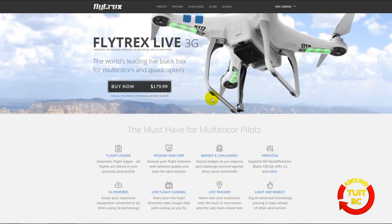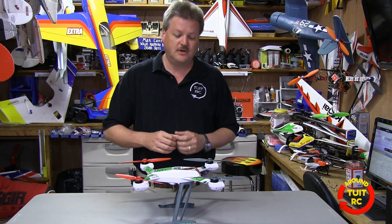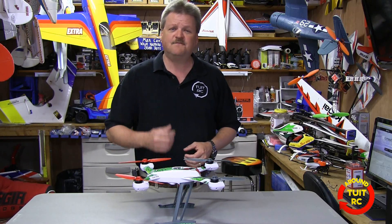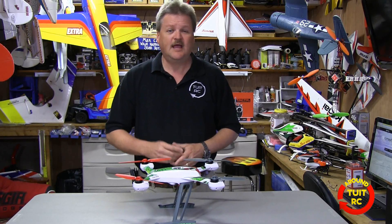On the main Flytrex page, they're advertising a new product — Flytrex Live 3G, supposedly a live black box that transmits real-time data back to a smartphone, iPad, or tablet. I should have more information on that later. You can have a lot of fun with the Flytrex Core 2 module and there are a lot of different ways to interact with the Flytrex website. That wraps up the review for the Flytrex Core 2 module on my Blade 350QX. Be sure to check it out at Flytrex.com and visit their Facebook page for the latest updates. As for this one, I'm giving it a thumbs up — I really enjoyed it and I think you will too.